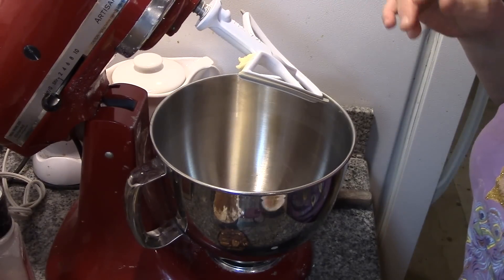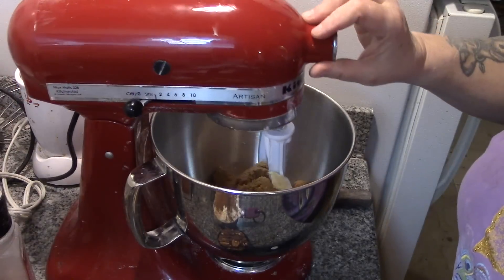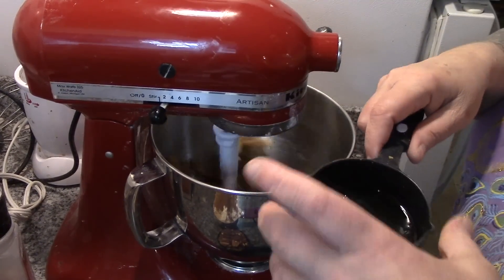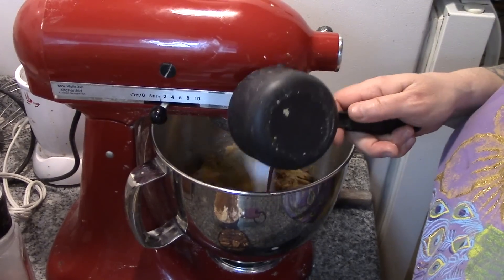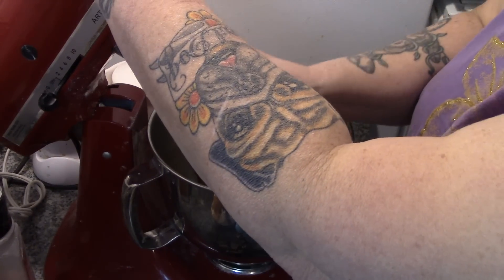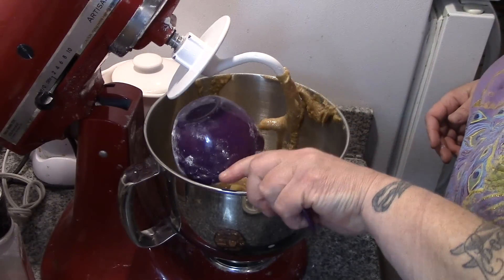As always, we start out by creaming our butter and our sugars together, then I'm going to add in my eggs and my vanilla. Now I'm going to put my dough hook on, and now I'm just going to drop in our flour, our baking soda, and our pumpkin pie spice.